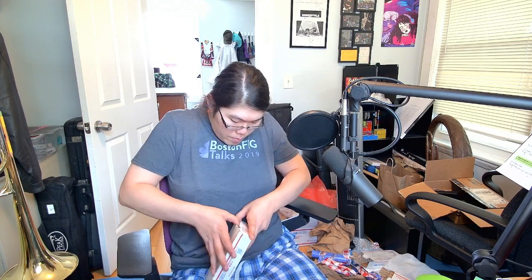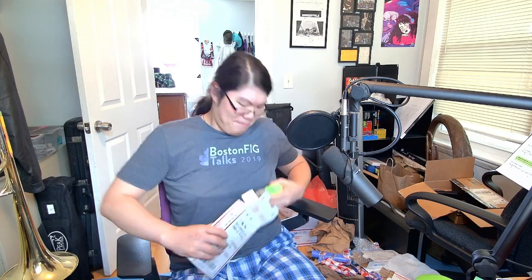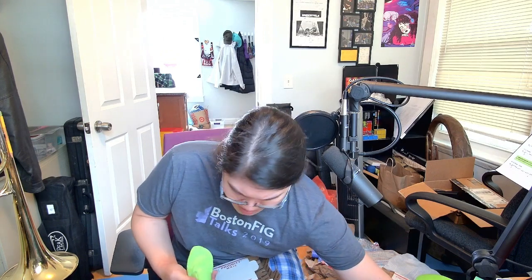Oh, that's cute — a microfiber cloth. Oh, that's less cute. It's taped. I hope this microfiber cloth is still usable. Well, this is nice because I needed another one.